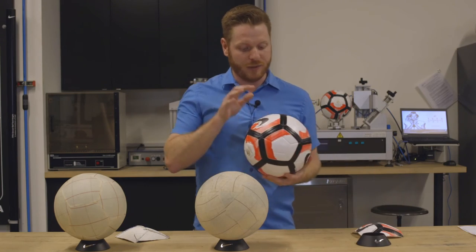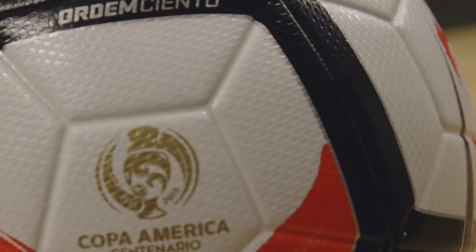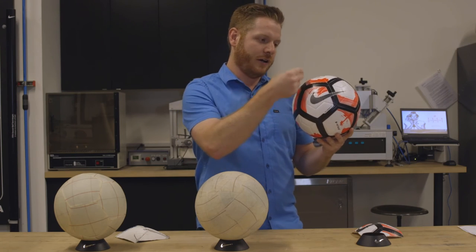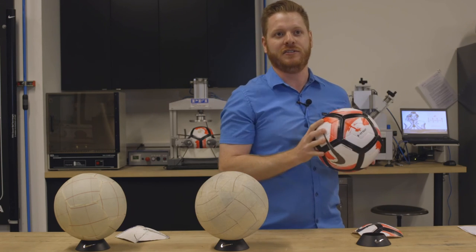The other big benefit we've incorporated is the Aerotac groove system and texture. These channels and this texture trip the boundary layer and allow the air to flow around the ball more efficiently, allowing the ball to travel through the air more consistently without moving up and down.